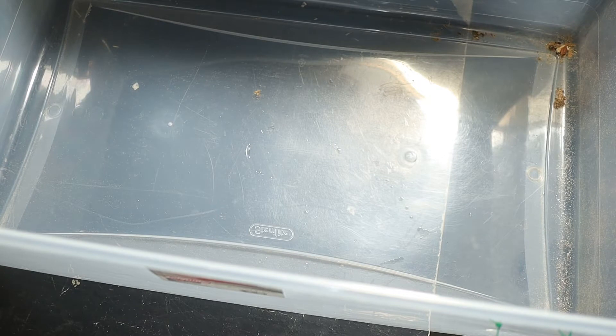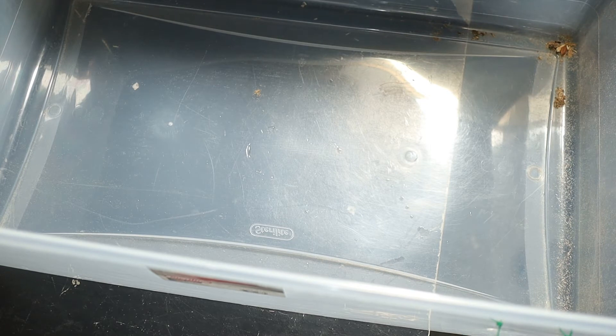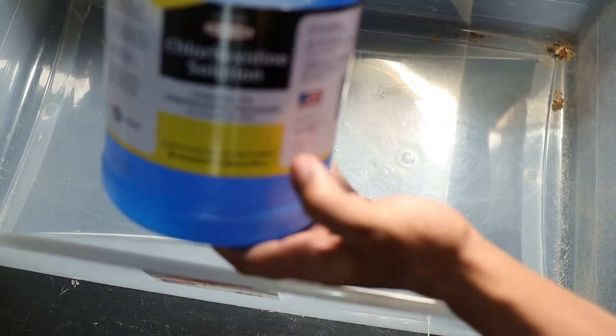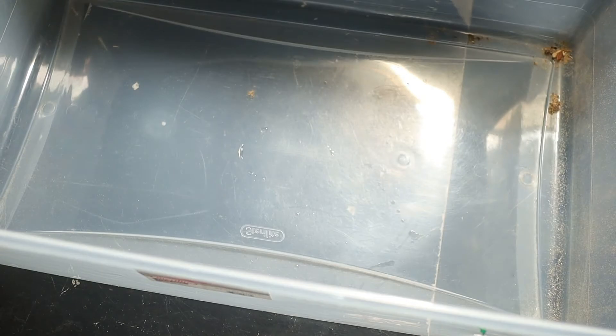Alright, so we got everything cleaned out — at least the bedding, just a little bit here and there. There's a cleaning solution and disinfectant called chlorhexidine solution. With chlorhexidine solution, it's animal safe and it's a disinfectant cleaner that you can use to sanitize pretty much all your reptiles, amphibians, rodents, or whatever you use it for.